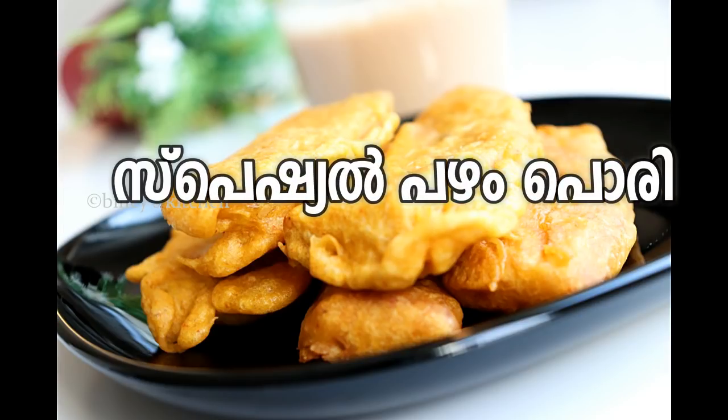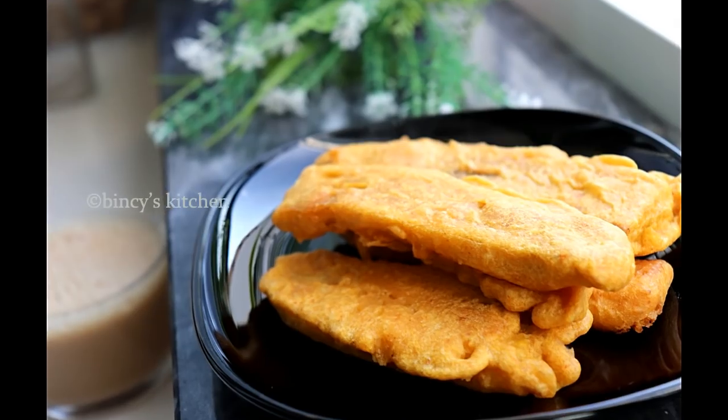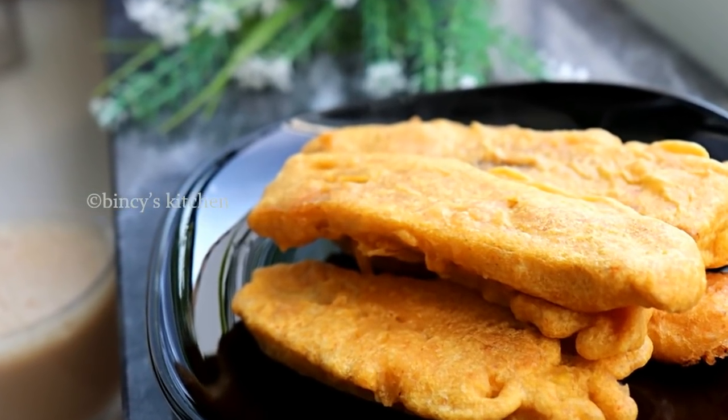Hello everyone. Today we are going to make a very good recipe.